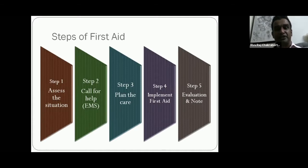Step four is the implementation of first aid. Implementation requires proper training, proper intuition, and also courage — the courage of the first aid giver is a key requirement to implement first aid cleanly and appropriately. Step five is evaluation of the patient as well as making notes. The first aid giver must have the capability to make an appropriate medical note in an appropriate, usable format.